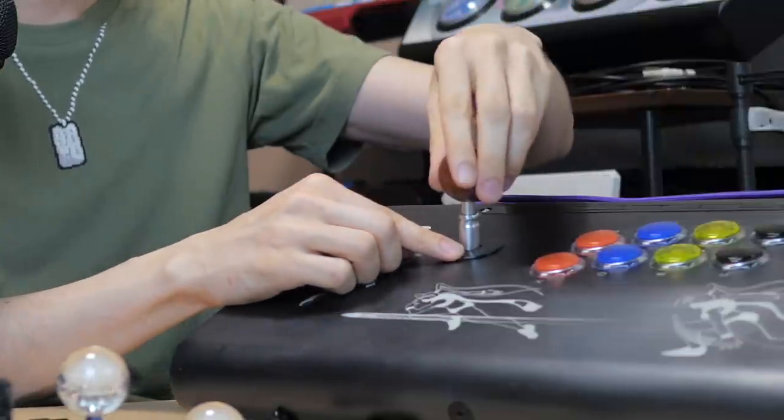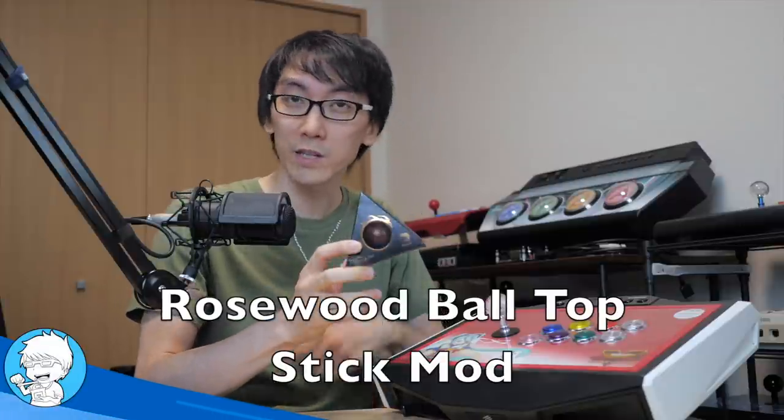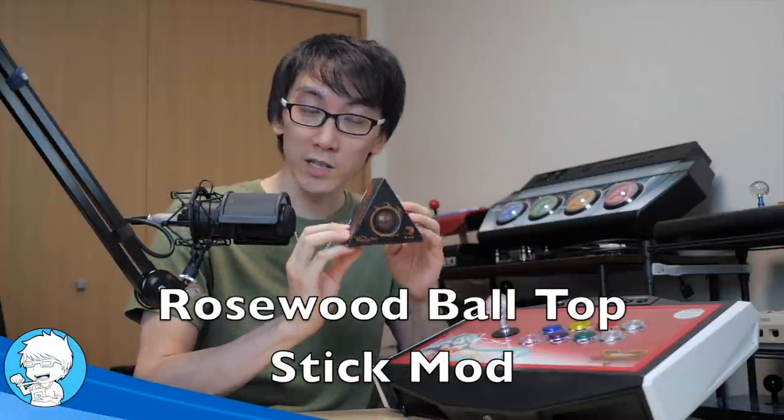Place the washer on like this - that looks surprisingly quite light. Hello and welcome to another Nihongo Gamer video. I'm quite excited because Brook has sent me this to show you today.